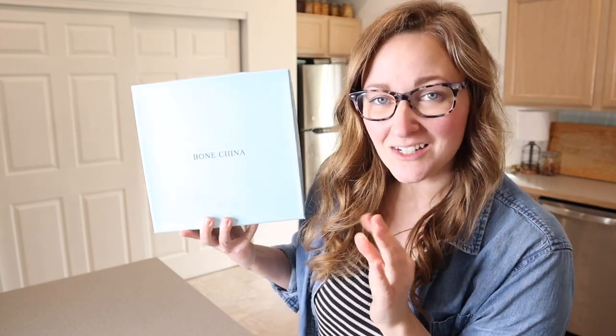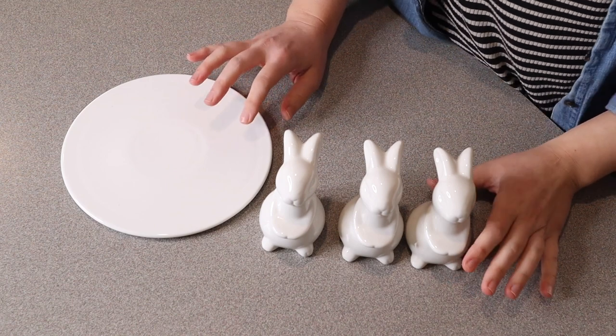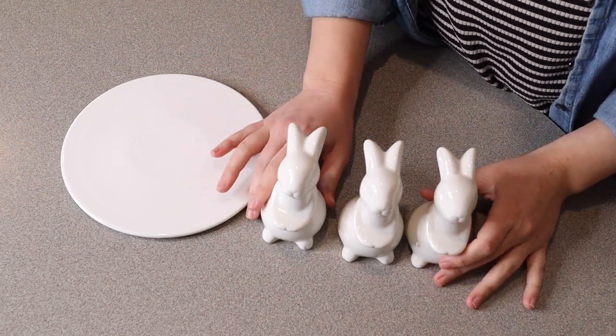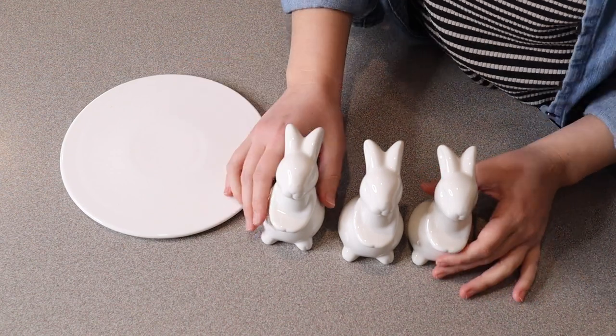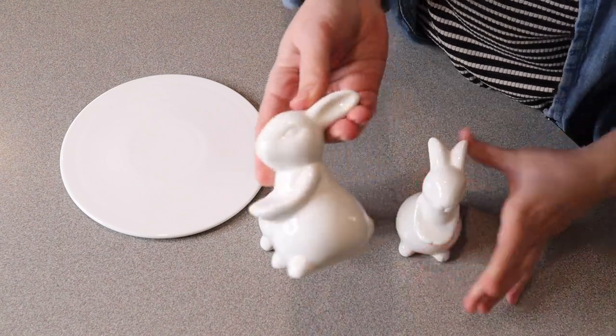Right here we have this Easter bunny cake stand. Let me go ahead and open this up and show you what it looks like. This is everything that came inside the box. Everything was packaged very nicely with plenty of styrofoam around these, so you don't have to worry about them coming broken or damaged, which is great.